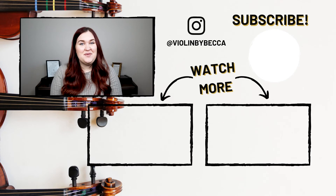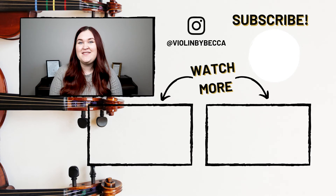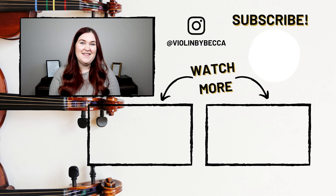Let me know in the comments below what shoulder rest you ended up picking, or if you have any other questions. I've dropped a link to my favorite shoulder rests in my beginner checklist guide in the description below — I've also linked to all my other favorite accessories like rosin and cleaning cloths and more, so be sure to check it out. Thank you for watching — if you liked this video please give it a thumbs up and subscribe for more videos just like this. I'll see you in the next video!